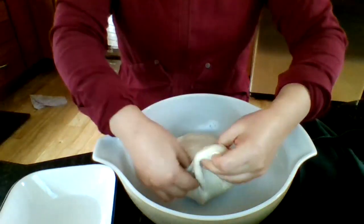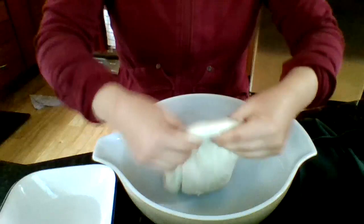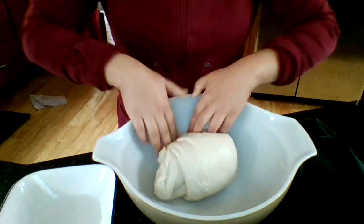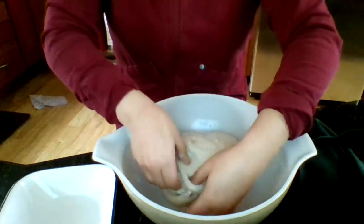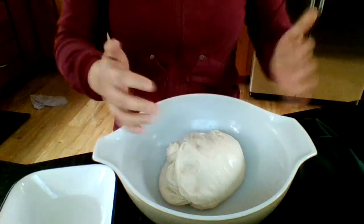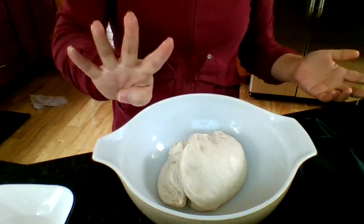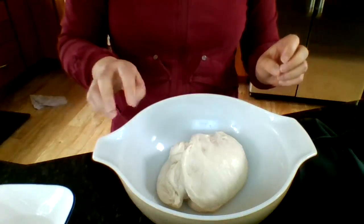One more stretch and fold — grab it, stretch it over — and that's your four stretch and folds, one on each side. Now you're just going to repeat this four to six times over the next two hours.